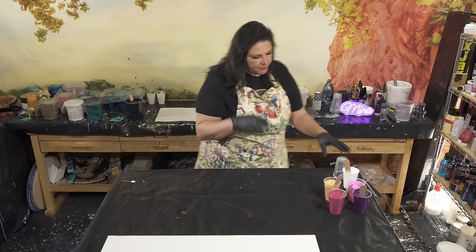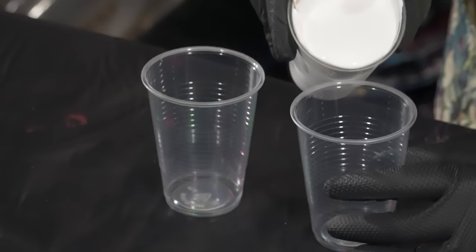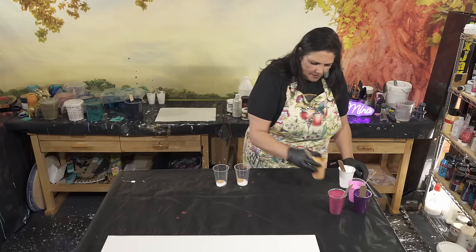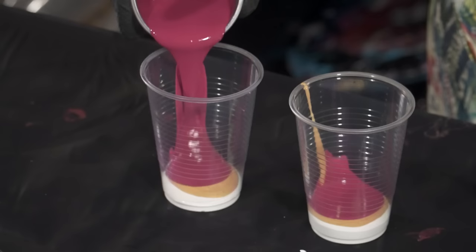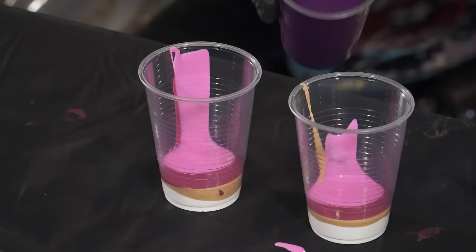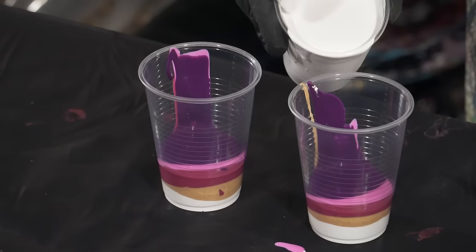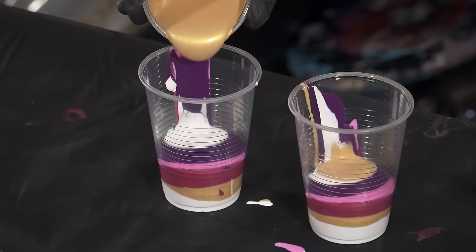Let's get started. We're going to layer a couple of cups for our wanderlust pour. I'm going to start with a tiny bit of white in the bottom, just a little bit, and then a little bit of gold, then we're going to come in with the red violet first, then the iridescent blue violet, and then some permanent violet dark on top of that. And then we're going to lather, rinse, repeat — white, gold.